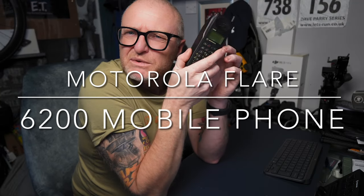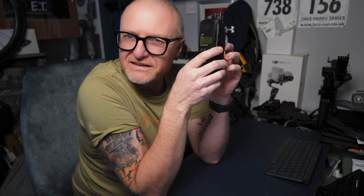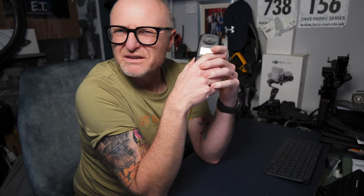Right guys, we're going to show you something a little bit different today. It's a little retro - I'll say retro - this is from 1995, it's obviously when I must have bought it.